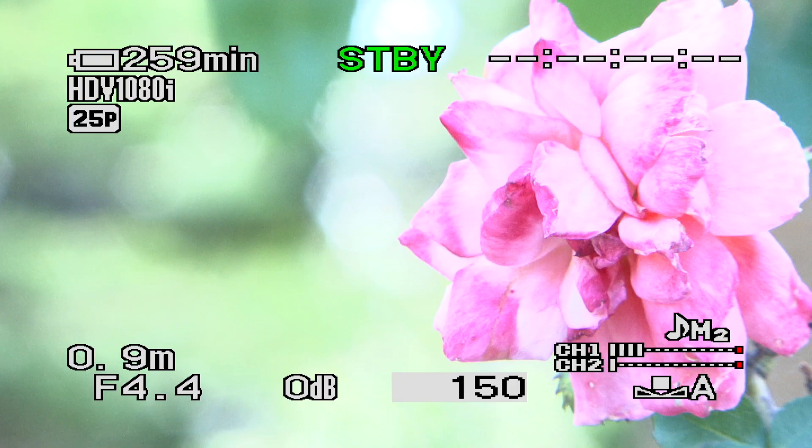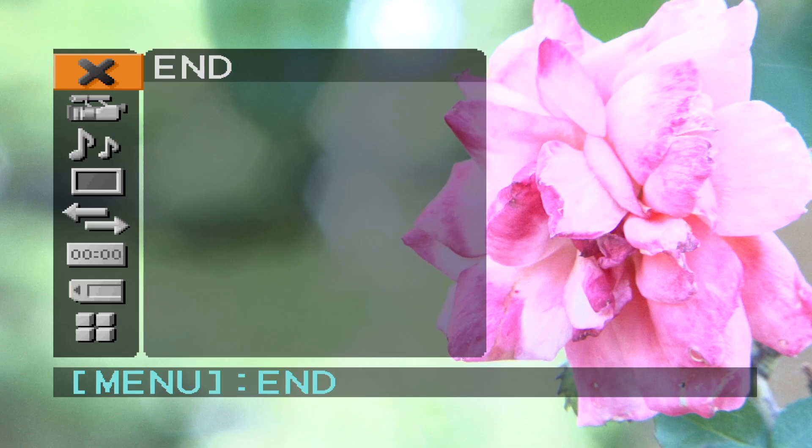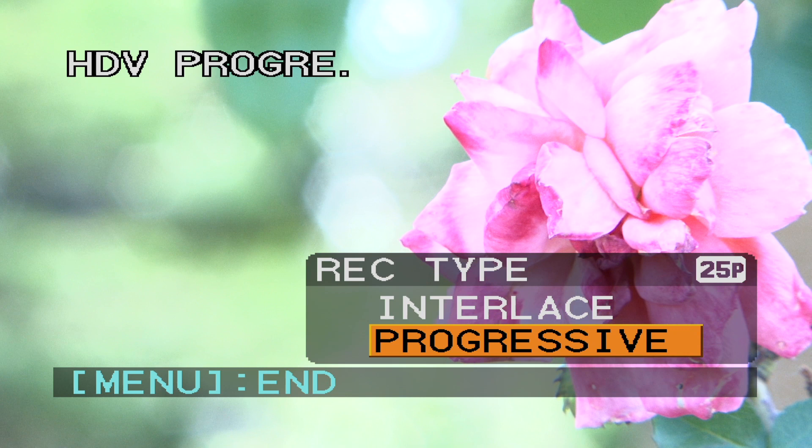The next thing I want to do is set up a couple of things that are available in the camera's menu system. I'll push the menu button, the menu will pop up on the screen, and I'll use the roller wheel to navigate through that menu and push on it whenever I want to select something. I'm just checking my recording format is set correctly — yes, that looks good. The next thing I want to check is that I'm set to progressive mode instead of interlaced — yes, that's looking good as well.